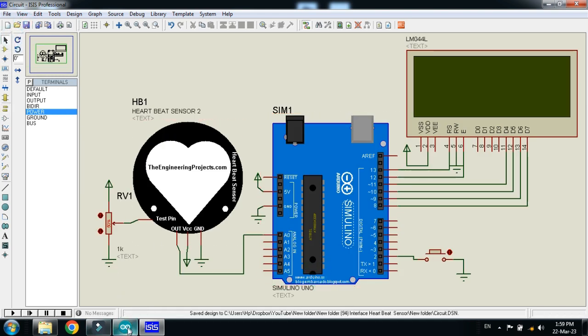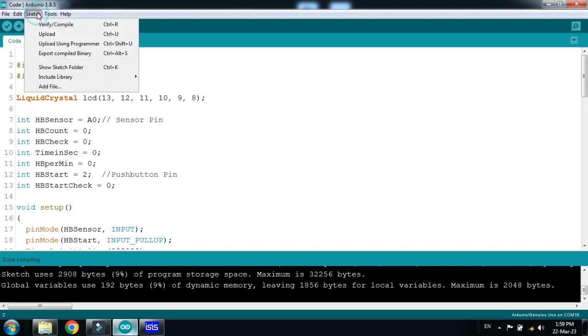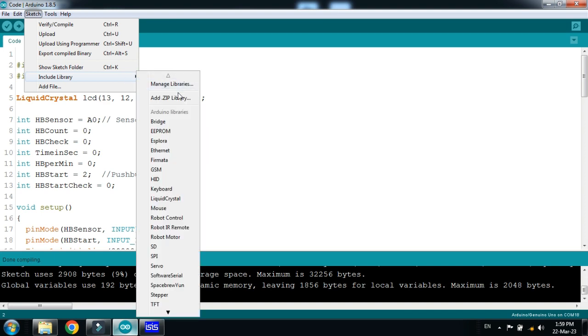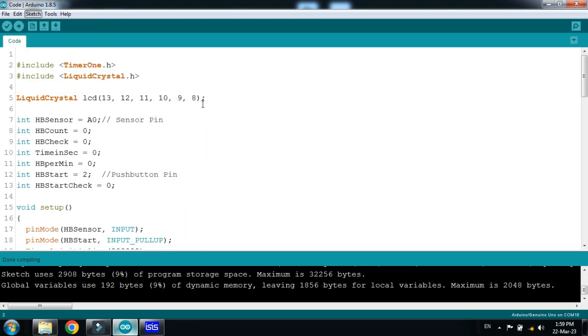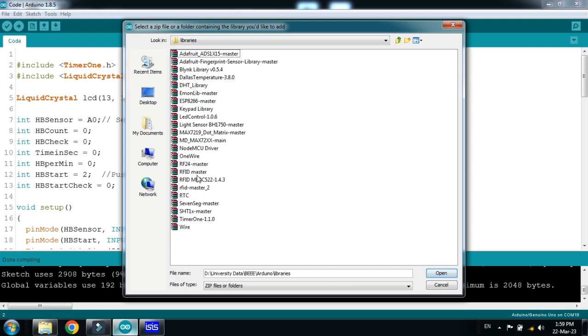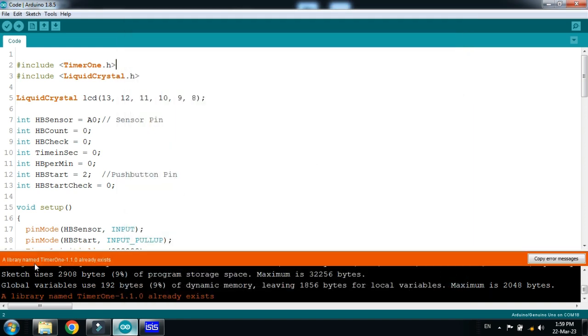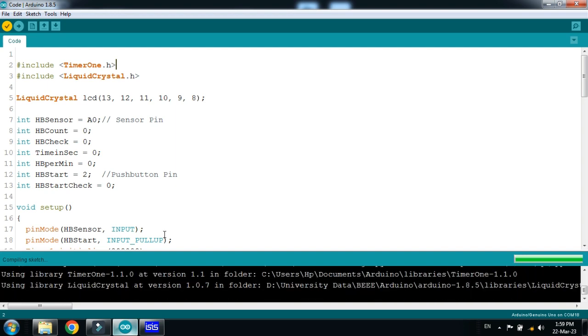Now let's look at the code. You need to add the Timer1 library to Arduino. To add it, go to Sketch, then Include Library, then Add ZIP File. You can download the Timer1 library from the link in the description. In my case the Timer1 library is already installed — you can see it already exists. If it's new for you, add it the same way. Now compile and copy the hex file address.